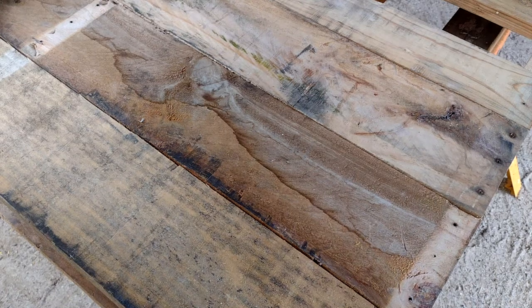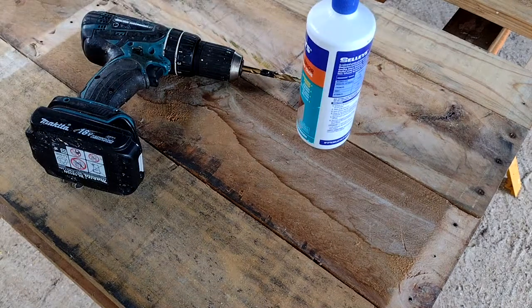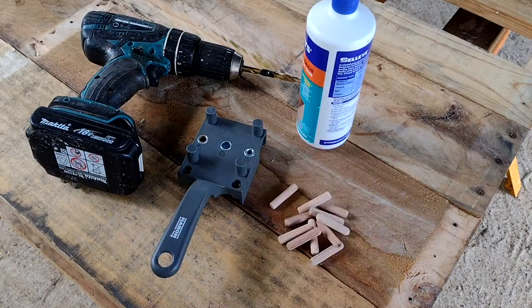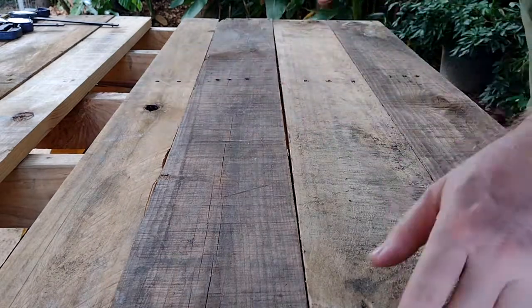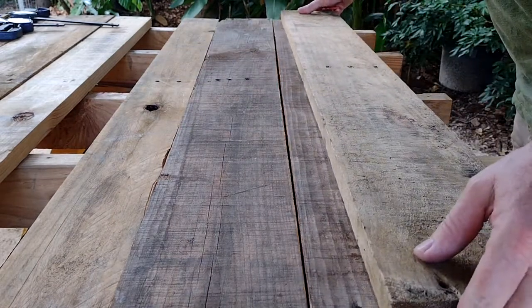The first job is to make a nice solid top. To do that I'm going to use a drill, some glue, a dowel jig, and a bunch of little 8mm dowels to join it together and make it really solid. Before I do that I'm just going to shuffle these boards around and try to find a nice fit.